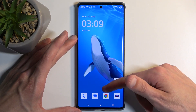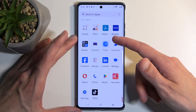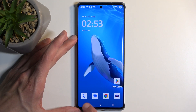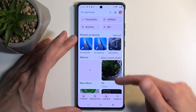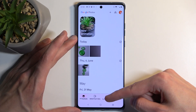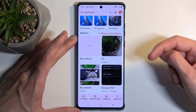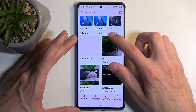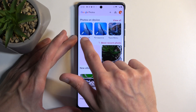Once the screenshot disappears, you can find it in the Photos application, which is located in the Google folder. In here, by default you will be in the Photos tab, so you want to navigate to Library, and in here you'll find a Screenshots album. The screenshot is right here being shown.